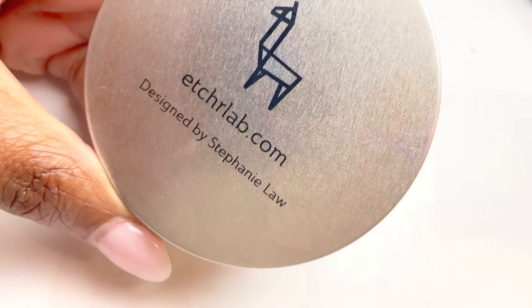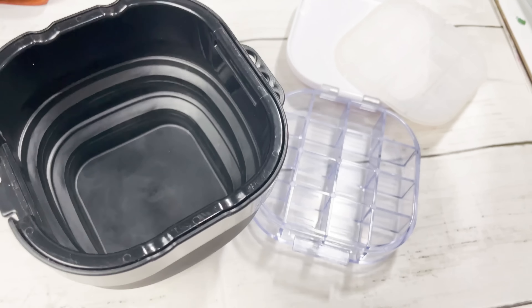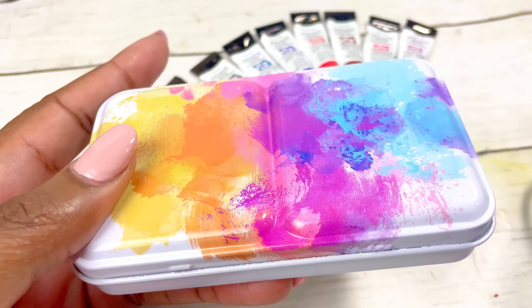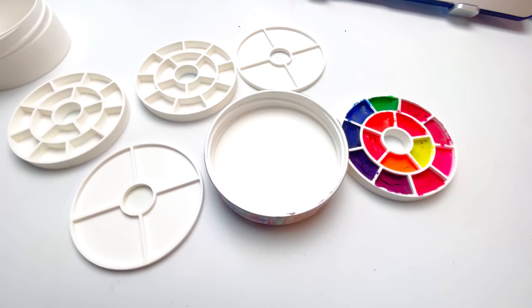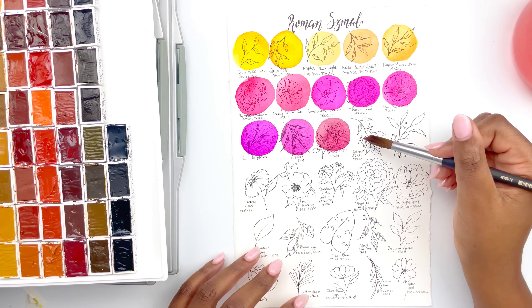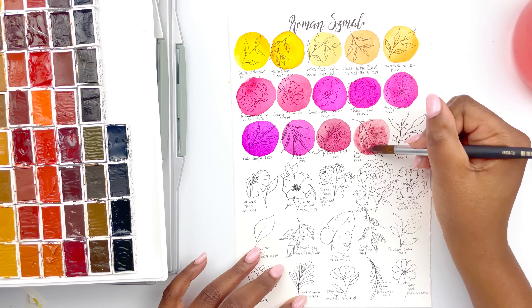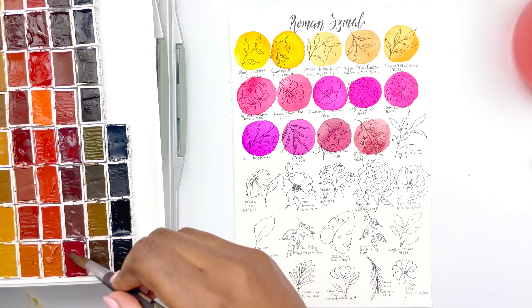How much mixing space do you need? For lots of mixing space, consider the Portable Painter or metal palettes. If you love ceramic mixing, the Etcha ceramic mini palette is for you. Want paint to stay wet? Consider the stay wet palette. How many colors do you want to carry? For a limited palette, the Portable Painter Micro is excellent. For 20 colors in limited space, the metal palettes work well. For up to 42 colors, the Studio MM palette is the option.